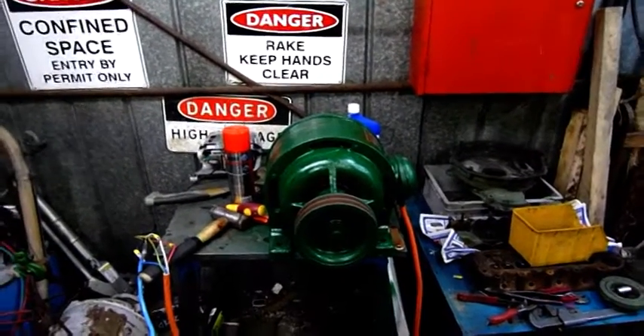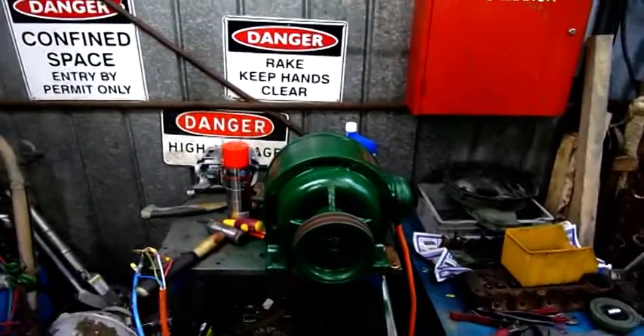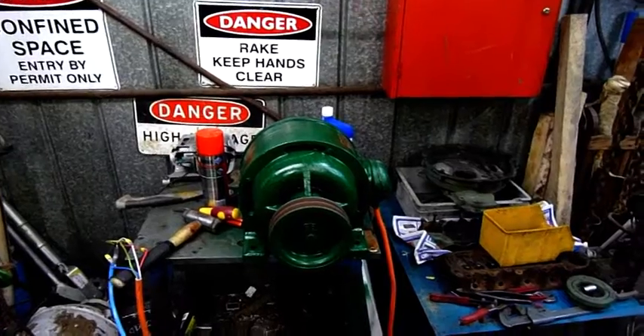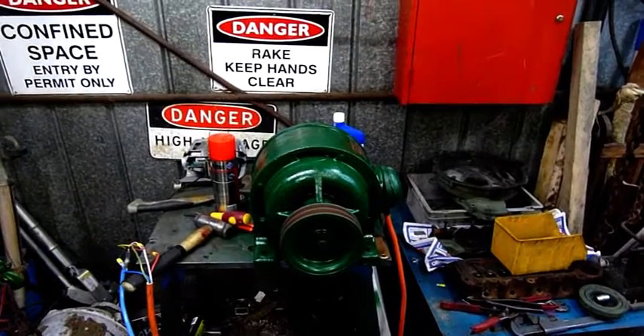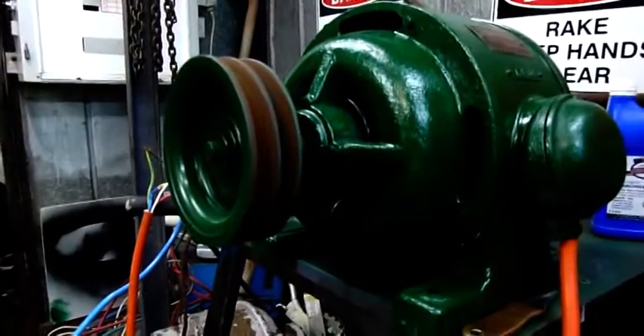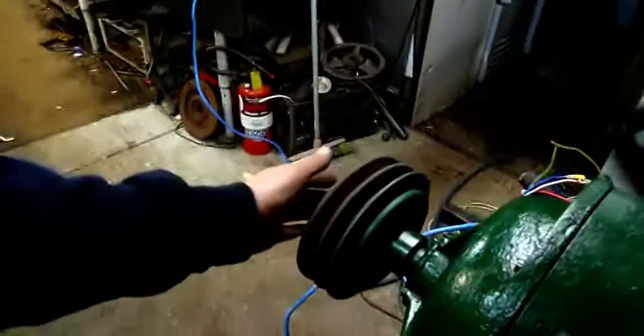I believe this was the original motor that came with the lathe from 1938, just at the start of World War II in a European country. Hell, it probably made it over here after the war. That's about 50 hertz — just spinning along nicely.